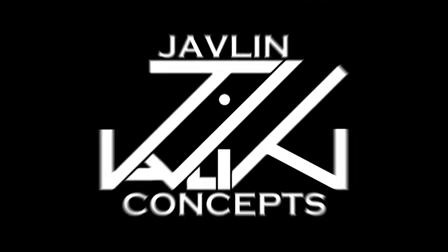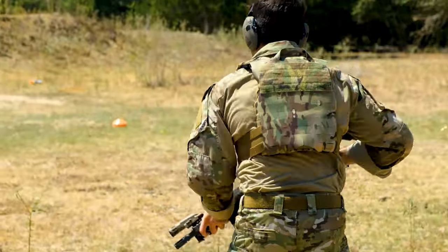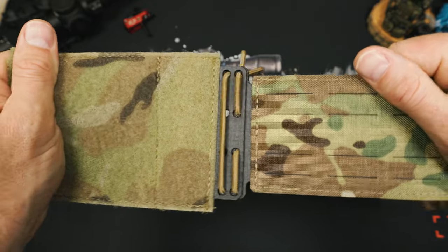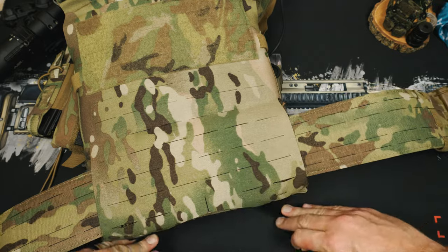Before we get too far into it, let's take a moment to thank today's sponsor. Today's video was sponsored in part by Javelin Concepts. Javelin rethinks gear innovation with the MCR cummerbund to give you a next-generation hook and loop connection system that still incorporates legacy bungee expansion, giving you a structural cummerbund that solves the problems of all its competitors. Javelin sticks by their comfort guarantee to give you money back if it's not the most comfortable carry you've ever worn. Use discount code TLDCO over at javelinconcepts.com.